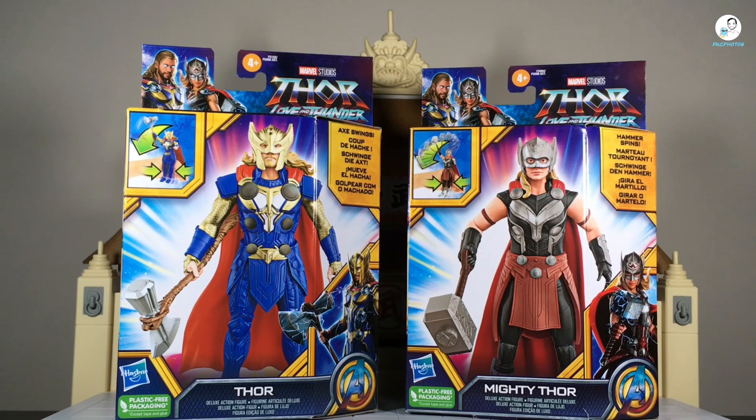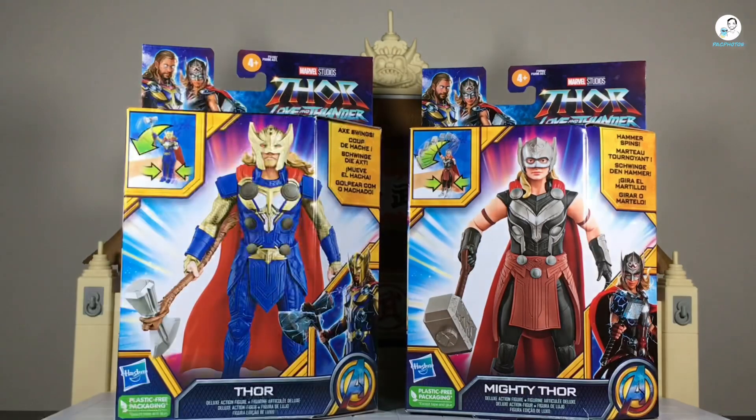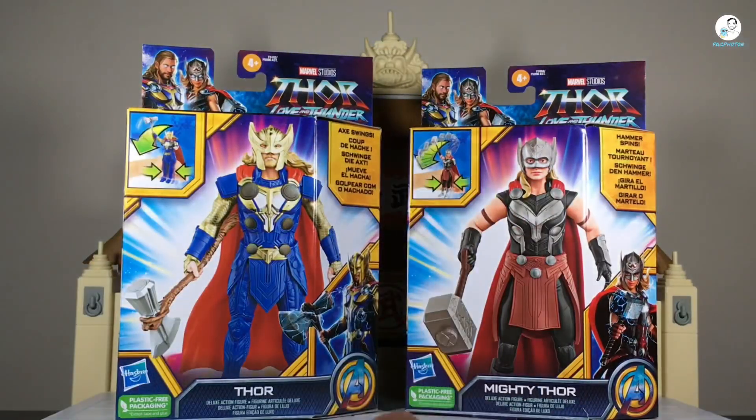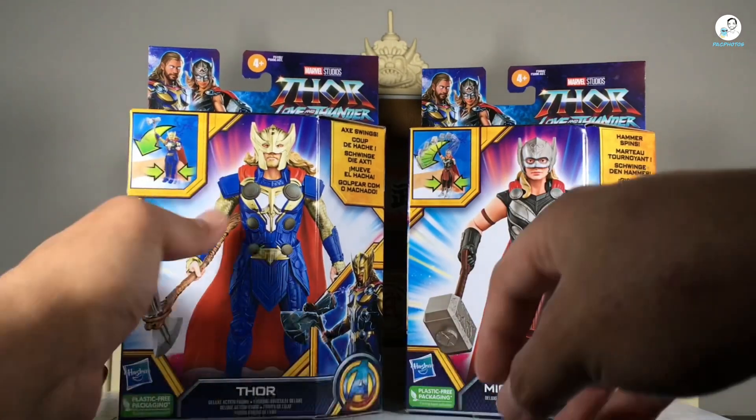These are six-inch deluxe action figures but they're not really much of a deluxe — they're more so gimmick figures. You can see axe swing or hammer spins; you basically squeeze their leg and they have some sort of gimmick. It's kind of the same thing we've seen before, like with the Shang-Chi figures. As always, we're going to start with the box art first. On the top left you see the image of Thor and Mighty Thor — aka Jane Foster Thor — and on the top right you see the Thor: Love and Thunder logo.